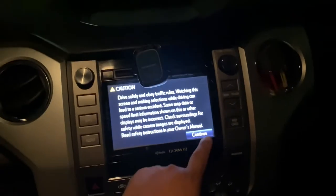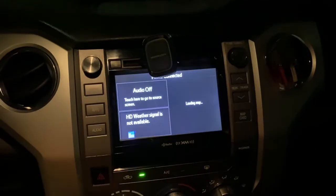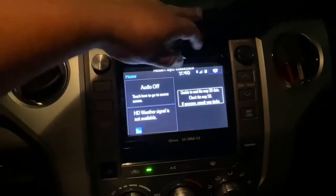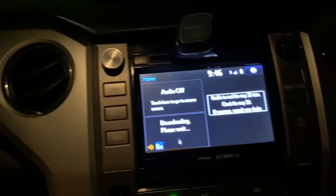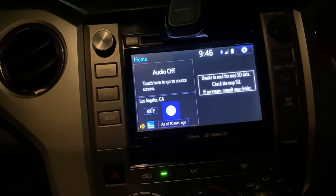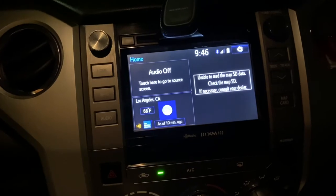All right, press the caution — never drive and be on your phone at the same time. Okay, this audio. All right, downloading, please wait. That sounds good, that's a good sign.